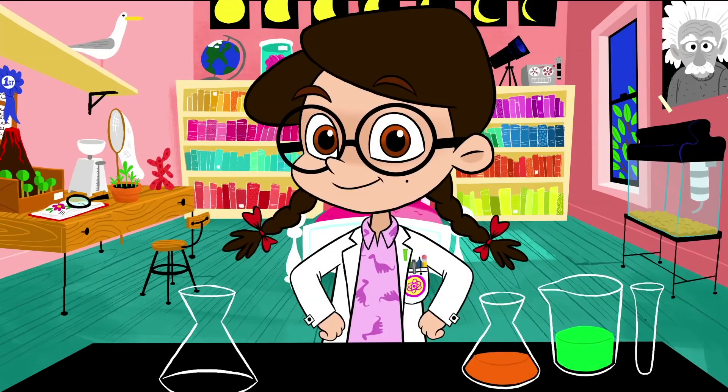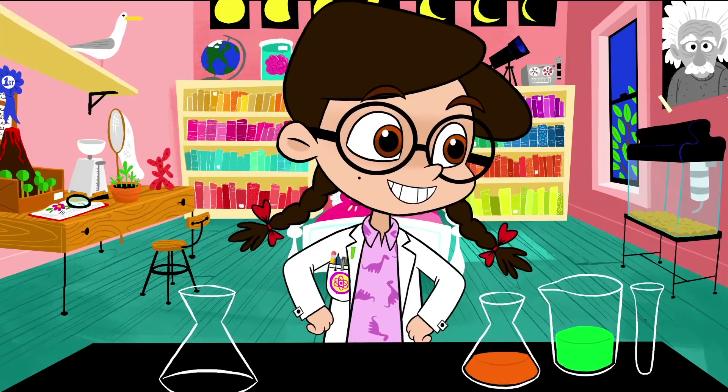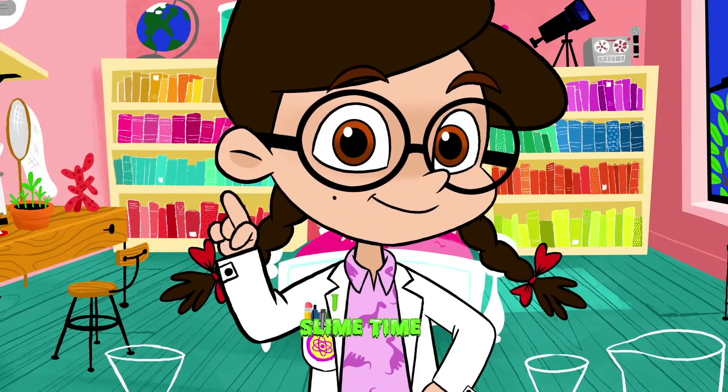It's almost 8 o'clock, you guys, and you know what that means, right? Bedtime, Nicky. Oh, yeah. Okay, Mom, but first — slime time.